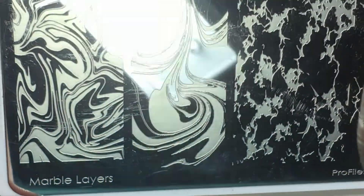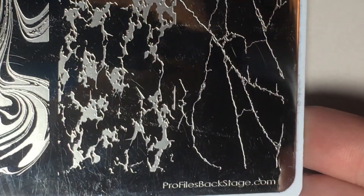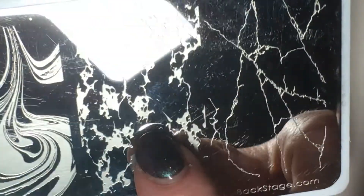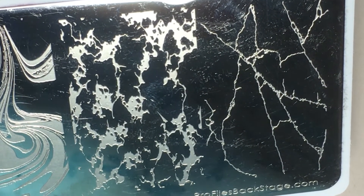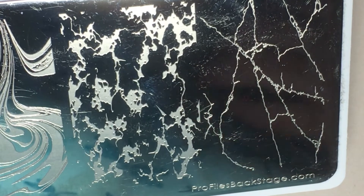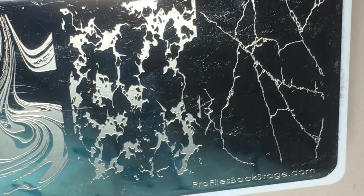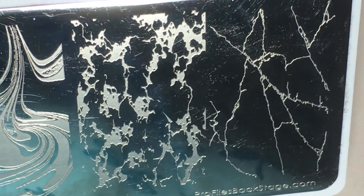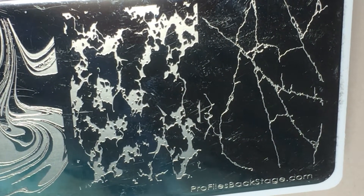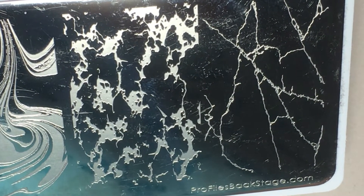The stamping plate we're going to work with is called Marble Layers and it is from Profiles Backstage. You'll notice it has a few different types of rock look, and the ones I always struggle with on the nails would be these two because they look so simple. Hand painting that in the salon is fairly time consuming, and if you're a little bit OCD you tend to overthink it and end up with either too many lines, not enough lines, too many thick spots, not enough skinny spots, and you're never happy with how the total nail turns out. So this plate is here to totally save your life and make doing the rock nails a ton easier.